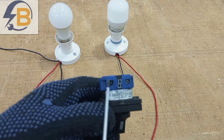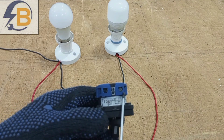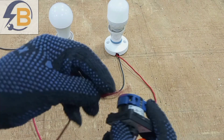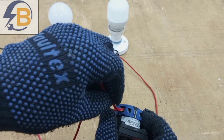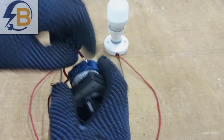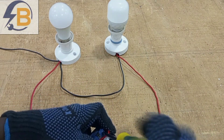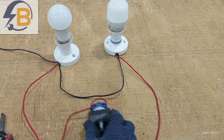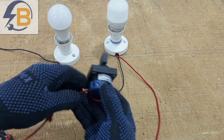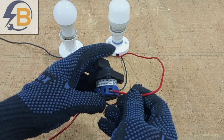The first thing we do is bring the supply input here. Then for this particular arrangement we will loop the same feed to the other terminal. We connect the feed here and then take a loop from the same point to this second terminal. Then for the rest of the connections on the other side of the terminals, the switch wire controlling this lamp will be connected here, and the other switch wire will also connect to this second terminal.